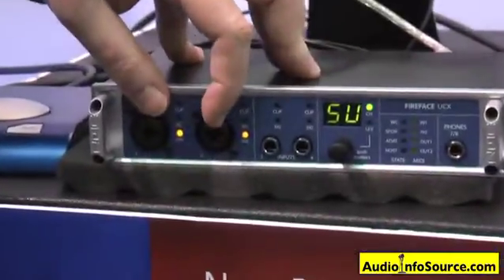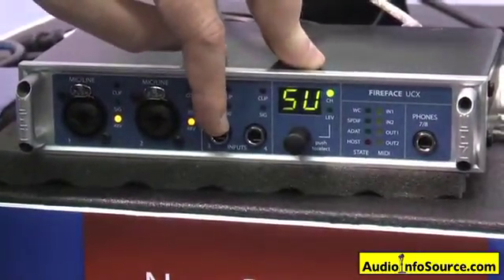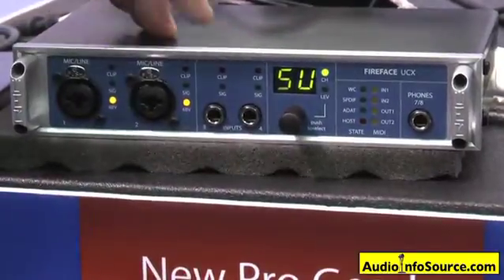The front panel has two very high-class, very transparent, low-noise mic preamps, independent instrument inputs, which also act as line inputs, same as the mic preamps.